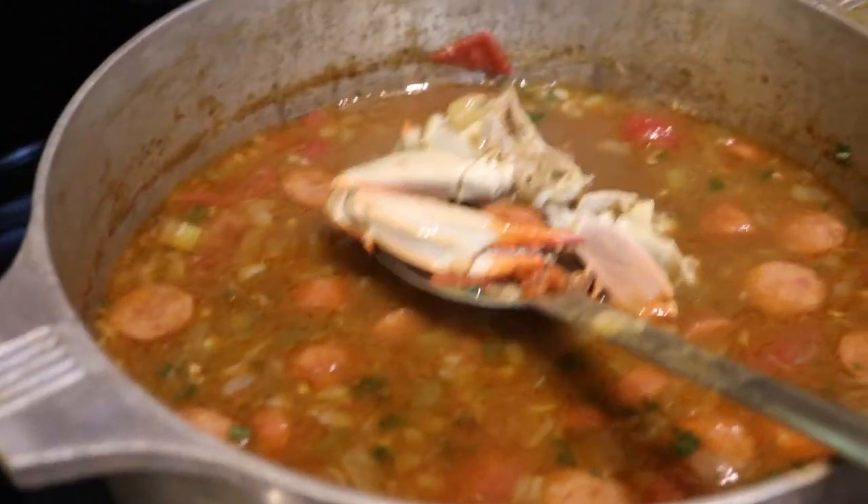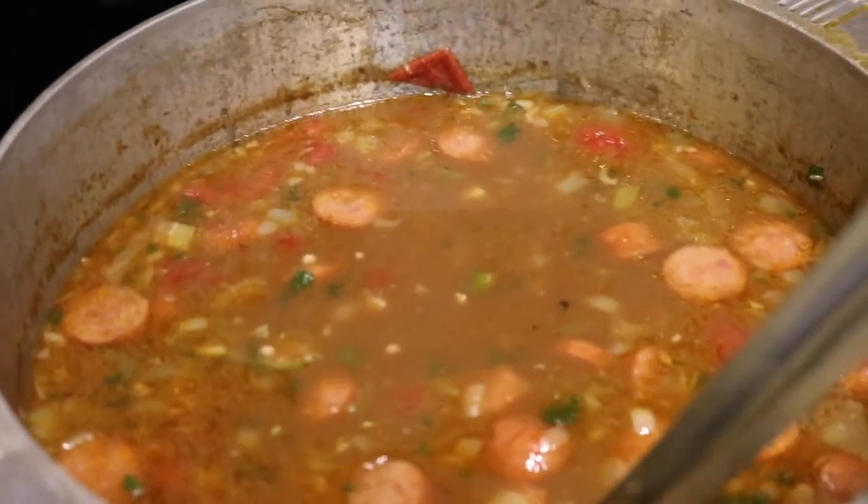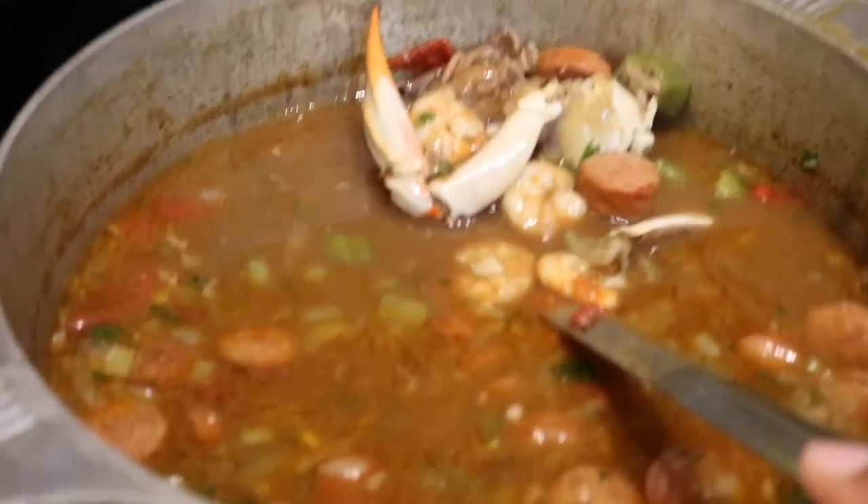Hi and welcome to New Orleans Cooking with the Fields family. If you're interested in learning how to make some New Orleans Seafood Gumbo, keep watching. I'm Danielle Deandra, this is my grandmother — happy holidays — and my mom — happy holidays. And today we're going to show you our family's three-generational gumbo recipe.